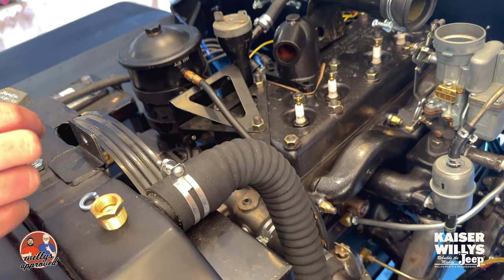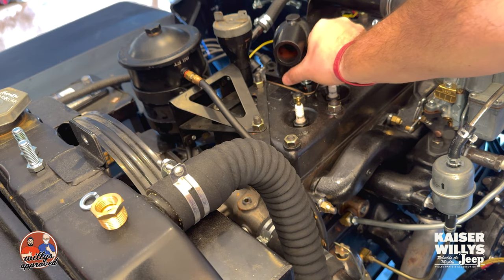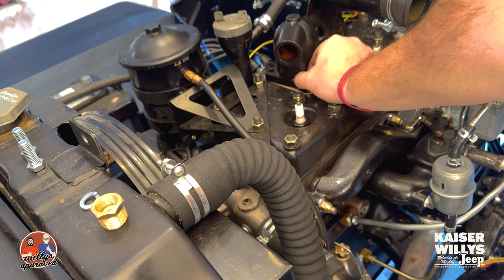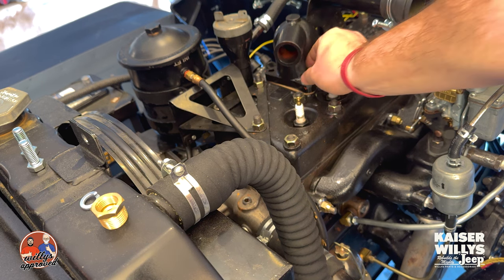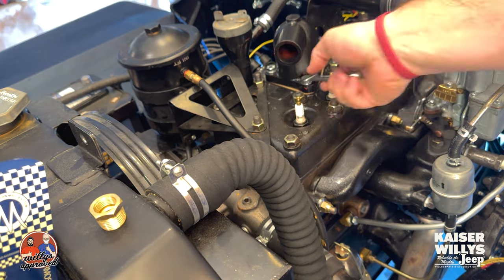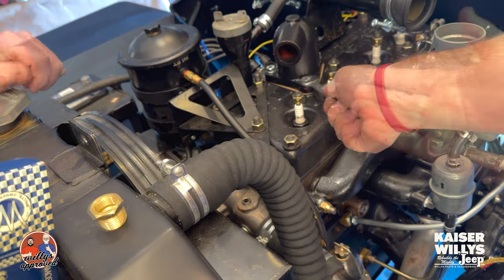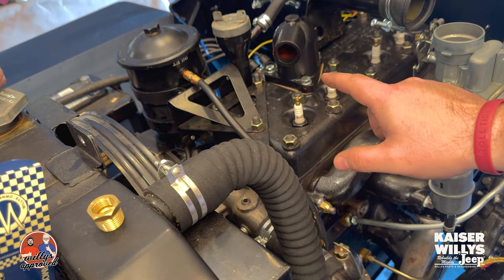You'll be able to get the far two bolts in with a socket, but you're gonna want to do the front one with a wrench. We'll go ahead and run these in and then tighten everything down. And that's installing the brand new thermostat in the vintage packaging style into my CJ2A.